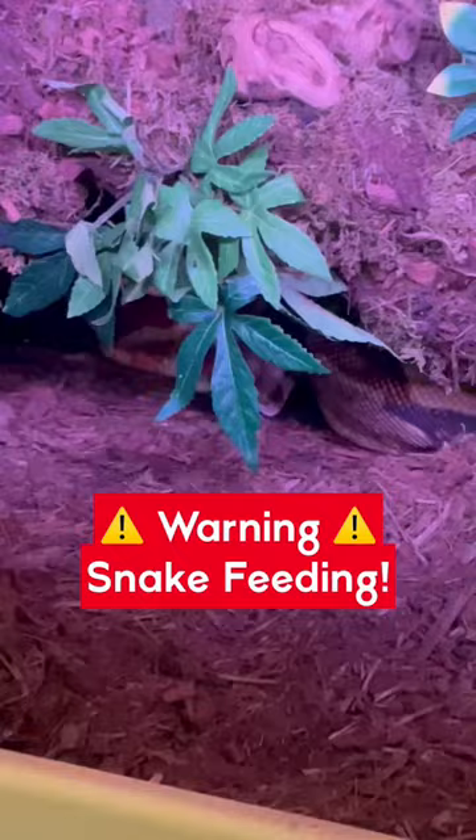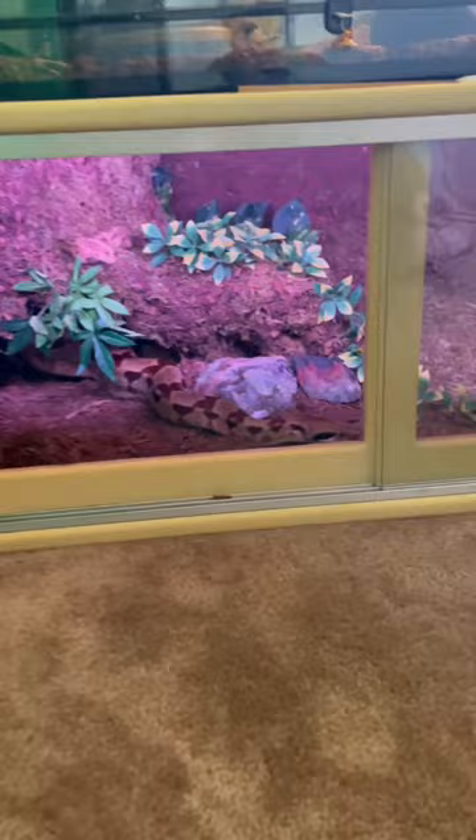You might not want to use your hand for that. Anything could be living under that tree trunk, and it looks like it's feeding day. Oh, look at her go.